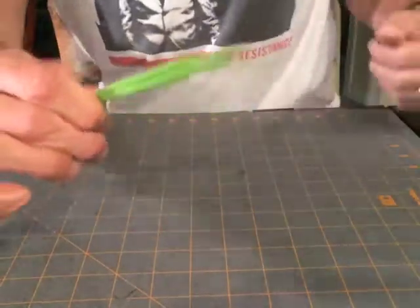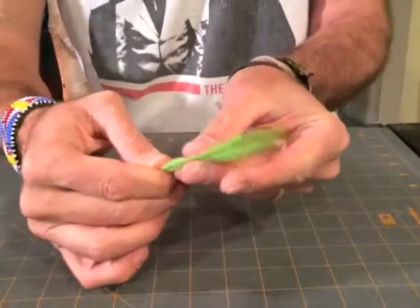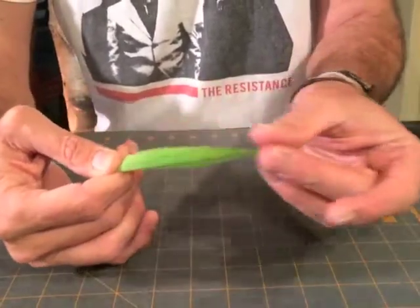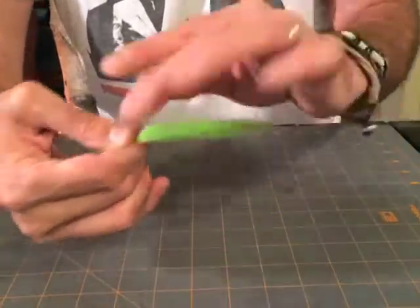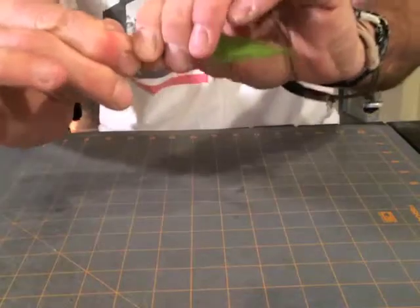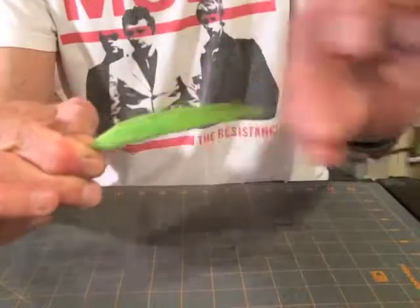Now we have a bunch that you could tie in like that, but it's very uneconomical to tie it in like that, and for smaller patterns it will not give you a very full wing. If you do this for a big fly, like this, then it would work and give you a nice wing. But for smaller patterns, what you want to do is even this out a little bit more.